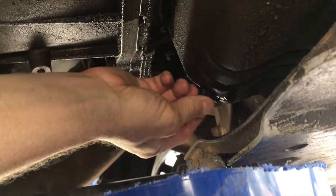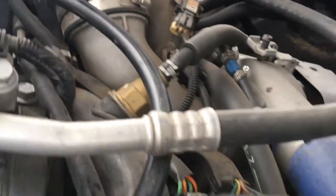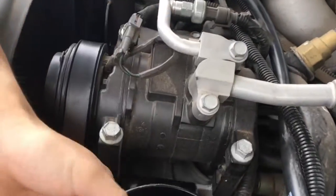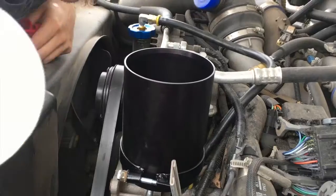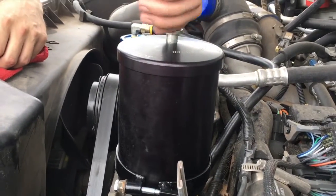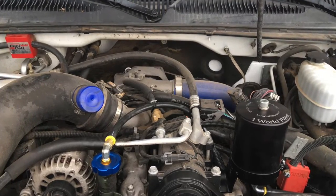First thing you want to do is change the old oil and the old oil filter so you get a fresh start. Then we'll head back up under the hood for the installation, including the under-the-hood bracket. We put the oil filler cap on and run the hose to where the filter is going to mount, then install the filter mount. We put the element in and close it up — this will go about 15,000 miles or a year before we need to swap it out. Top off the oil and off you go, because it keeps the oil that clean.